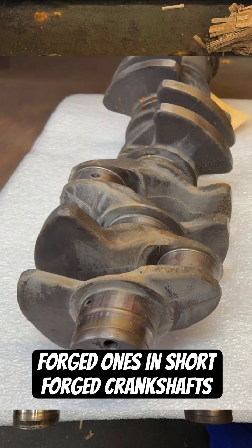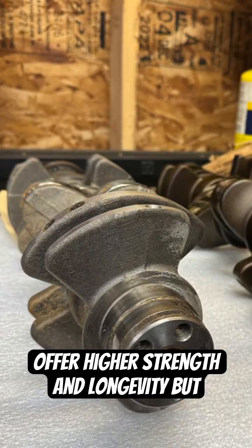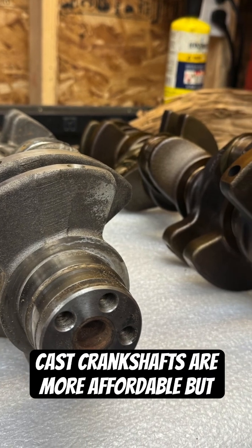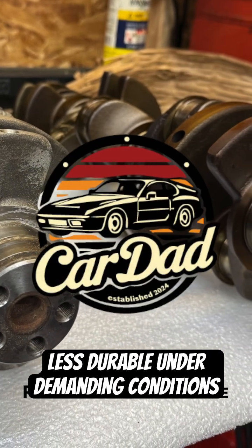In short, forged crankshafts offer higher strength and longevity, but come at a higher cost, while cast crankshafts are more affordable but less durable under demanding conditions.